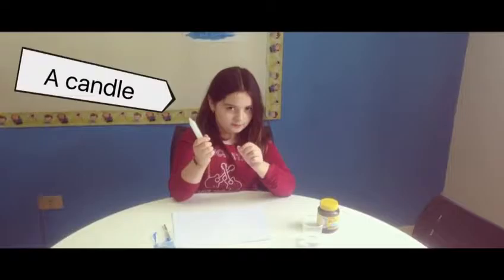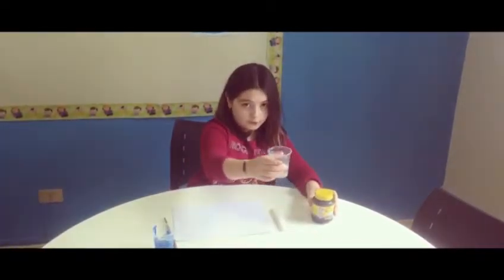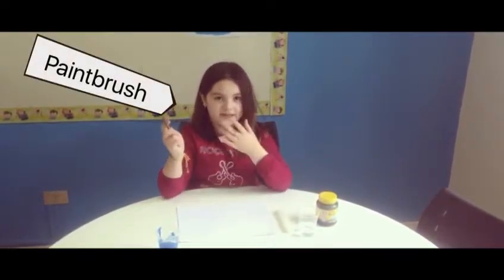To send our secret message, we need a candle, paint, water, and a paintbrush.